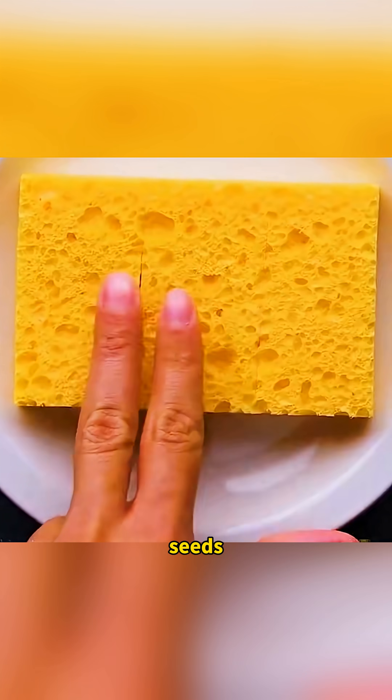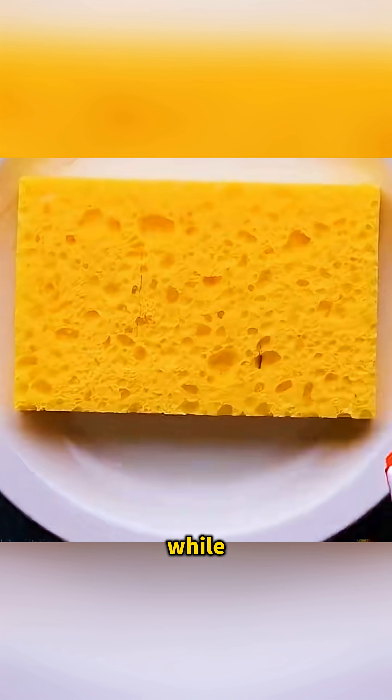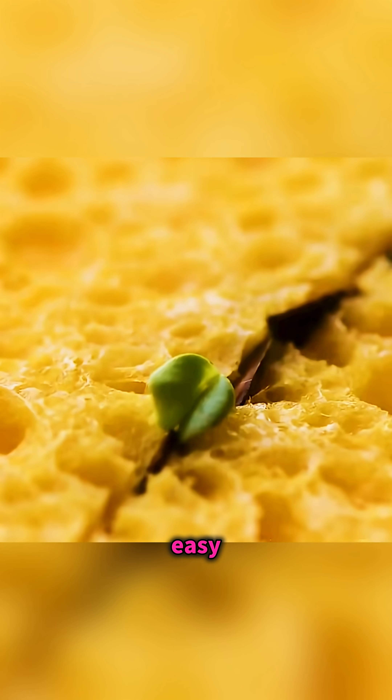Tuck watermelon seeds into the gaps of a sponge, mist the top with water and cover it gently, and after a while the seeds sprout straight out of the sponge, so you've created a tiny, easy seed nursery at home.